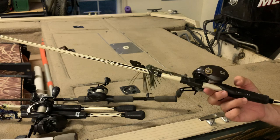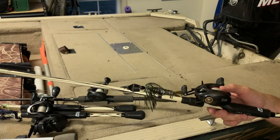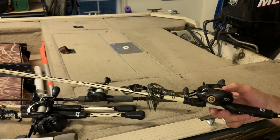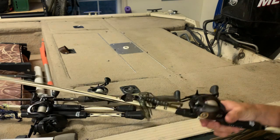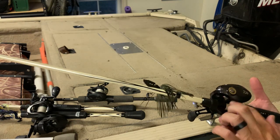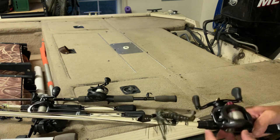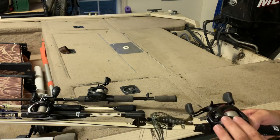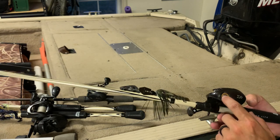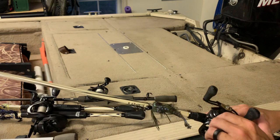I was skeptical about that open gate design, but if you need to skip jigs and chatterbaits, this thing is absolute money. My daughter picked it up and cast it four times without knowing what she was doing — zip code backlashes every time — and I was just able to pull the line right out. Nothing to getting the backlash out. It's also a lot more adjustable than the other reels. The magnet system is more dramatic and responsive when you dial it in — you can really tell it's a better system.